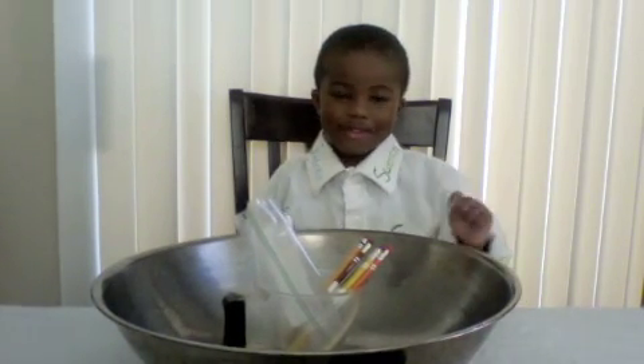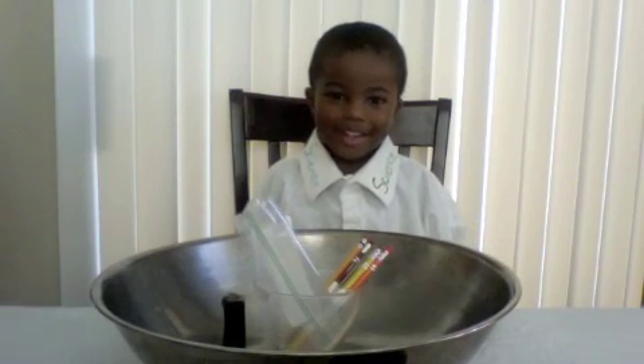In a bowl. Cool, alright! Are you ready to get started? Yeah! Alright, let's do it!